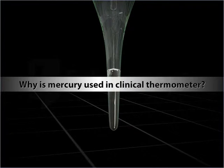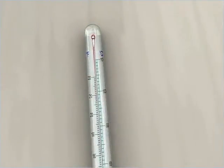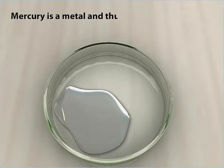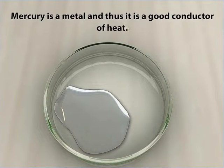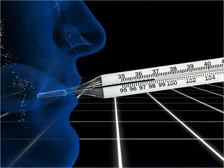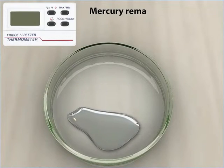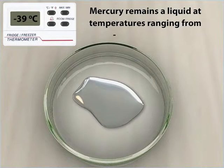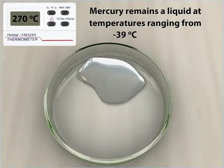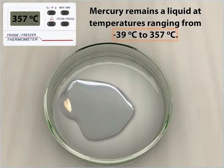Why is mercury used in a clinical thermometer? Mercury is used in clinical thermometers as well as other thermometers for a number of reasons. First, mercury is a metal and thus it is a good conductor of heat — it starts to expand instantly on placing the thermometer inside the mouth, and the expansion can be seen as a rising thread of mercury. Second, mercury remains a liquid at temperatures ranging from minus 39 degrees Celsius to 357 degrees Celsius, and hence it can serve to measure a wide range of temperatures.